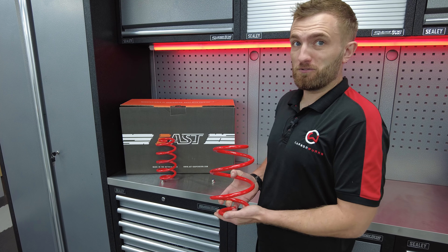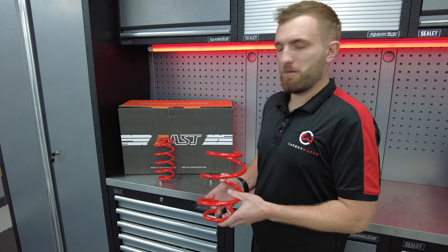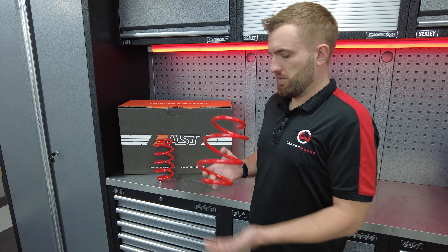I've done some before measurements on the car so we'll see how it turns out after. AST have over two and a half thousand springs listed in their options, so plenty of vehicles are available through them.